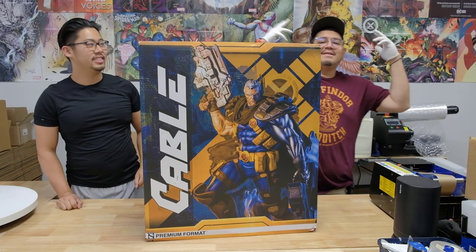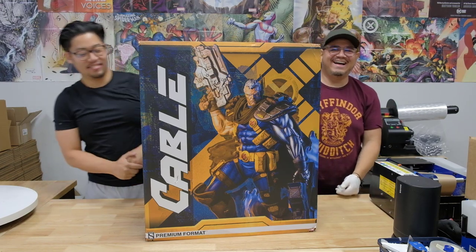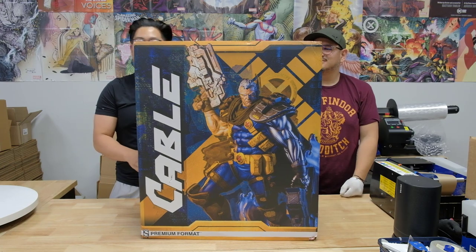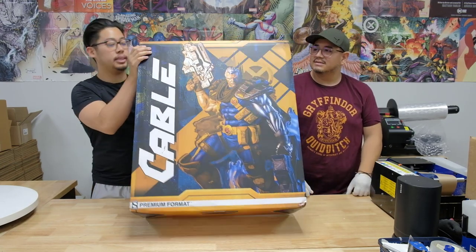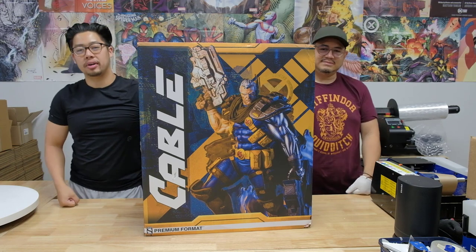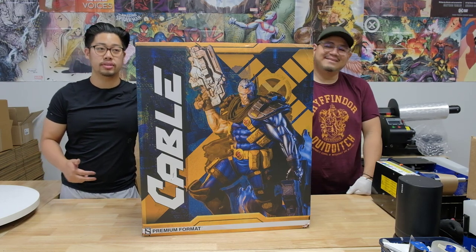What's up YouTube, it's your boys JP and David. Back at it again on another video — we have the Sideshow premium format Cable, another one of the statues from our boy Tim Taylor. Thank you so much for sending it this way. This one was actually pretty impressive. I'm not sure how much it will compare to the Cable and Hope XM statue, but this one I would still get and display if you're on a budget — you wouldn't be disappointed.